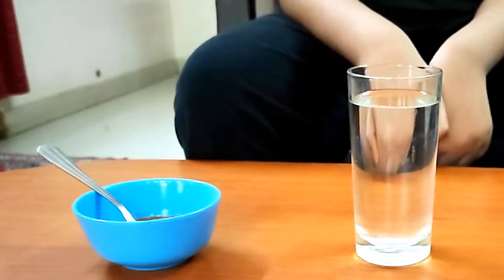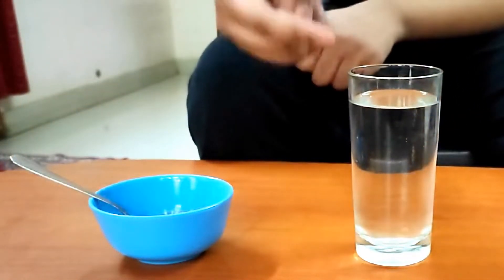Do you know that cinnamon powder could be waterproof? Let's find out in this activity. For this activity we need cinnamon powder and a glass of water.